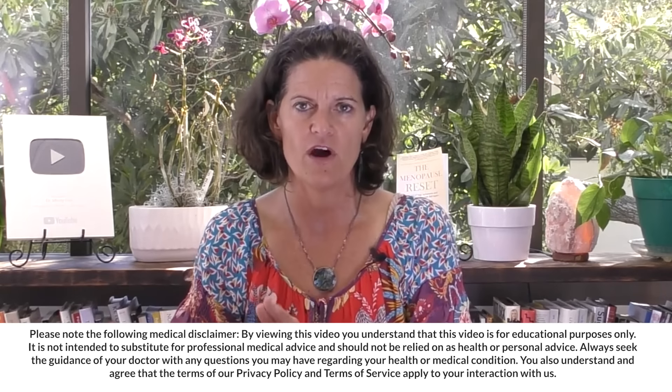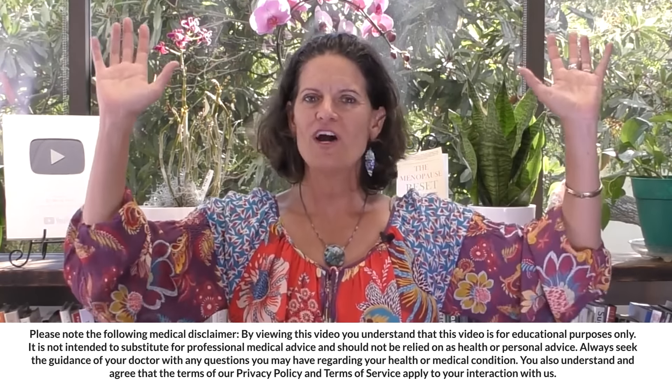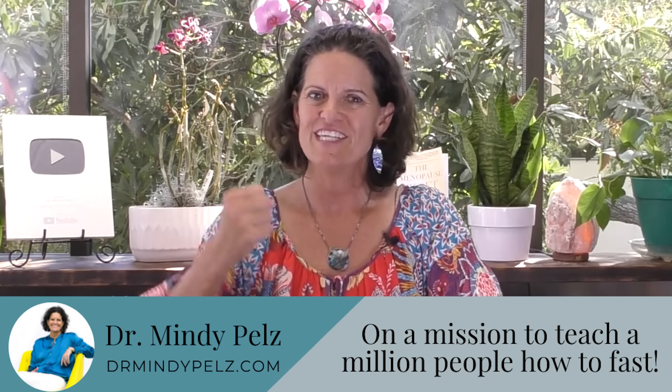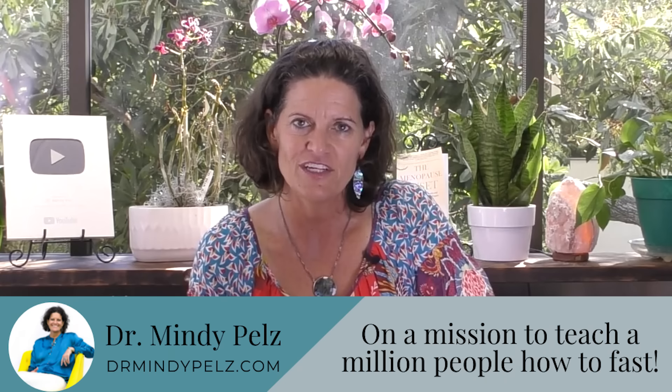Dr. Mindy here. On this video, I'm going to talk about how do you prepare for a three-day water fast. If you are new to my channel, welcome. I'm a woman on a mission to get a million people here this year learning the art of fasting.